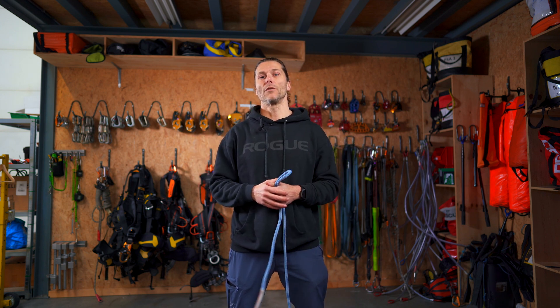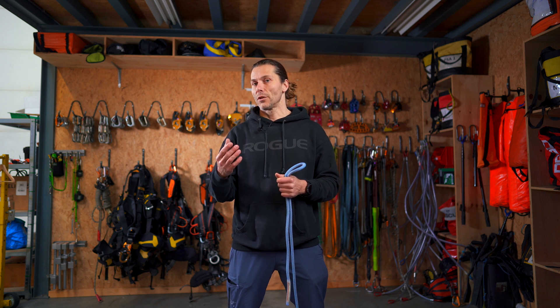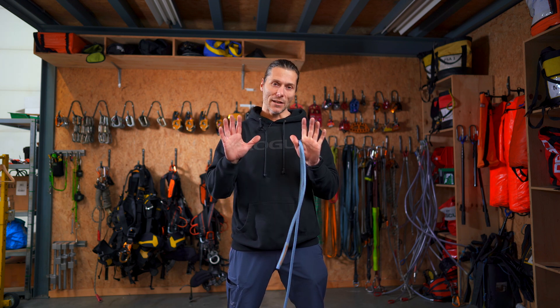Now, how to tie it — as with everything in rope access, there are multiple different ways of doing something, and maybe this explanation does not suit you but somebody else will. I will show you in two different ways. The first is my son's method — he's 10 years old.